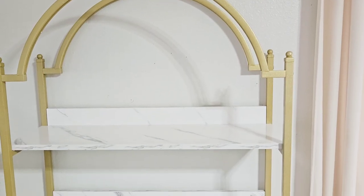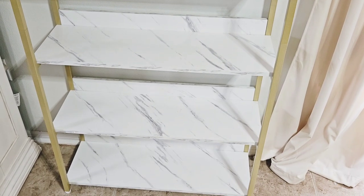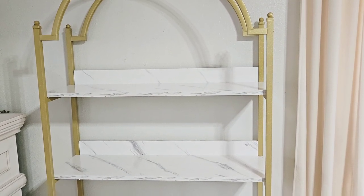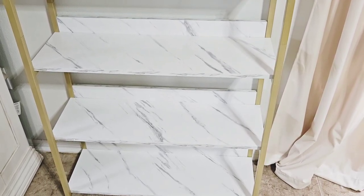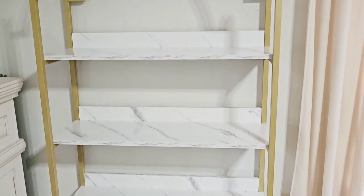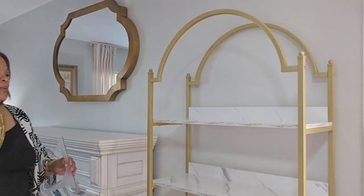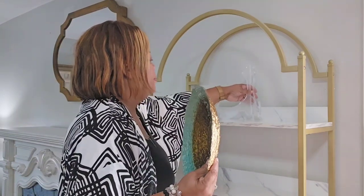Here is the beautiful etagere bookcase by Tribe Signs — it is so, so pretty to me and I cannot wait to decorate it. Information about Tribe Signs and this etagere case will be listed in my description box down below, as well as a discount code for all of my blessedies. Now let me share with you how I am going to decorate this bookcase.